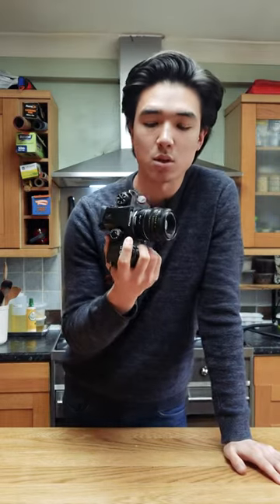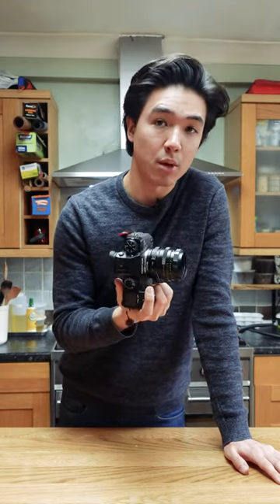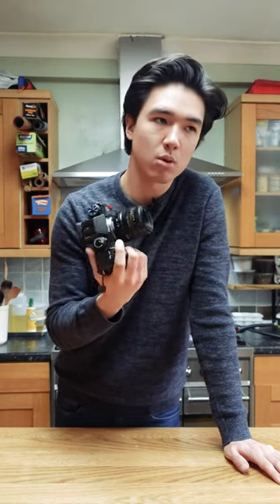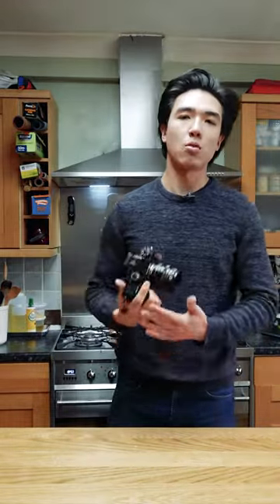The reason I use this lens is because this lens is famous for its background blur, or as it's probably known, bokeh. Basically, it makes the background blur really, really stunning. It makes it swirly around the background, and so that's why I use it.